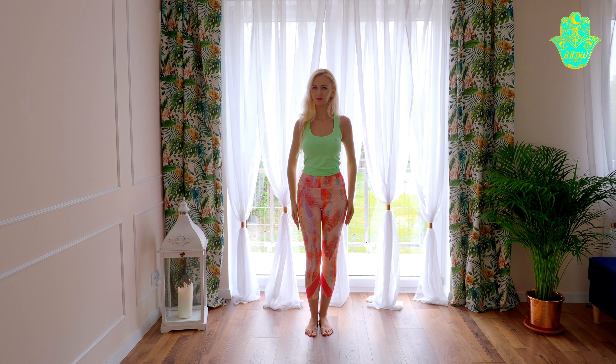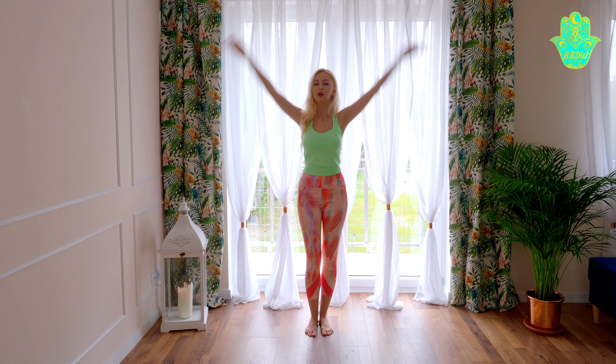Shoulder, shoulder, hand, hand, hands together. Head, chest, hips.